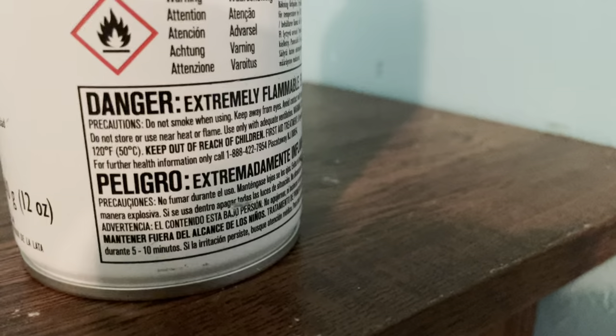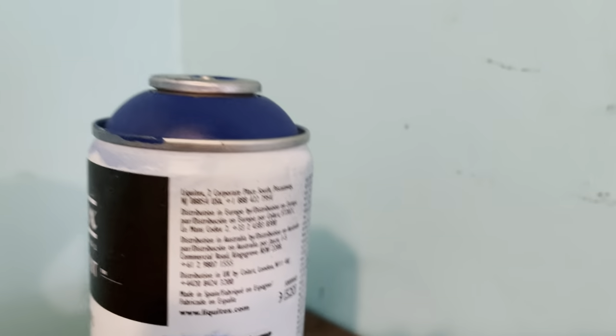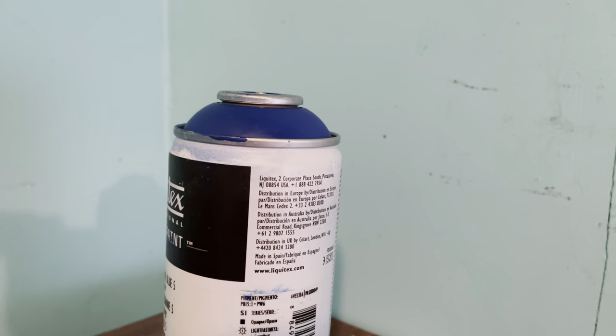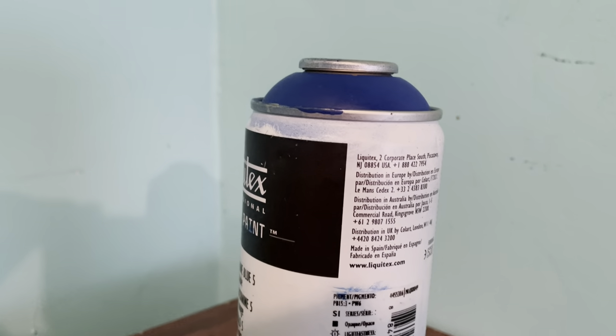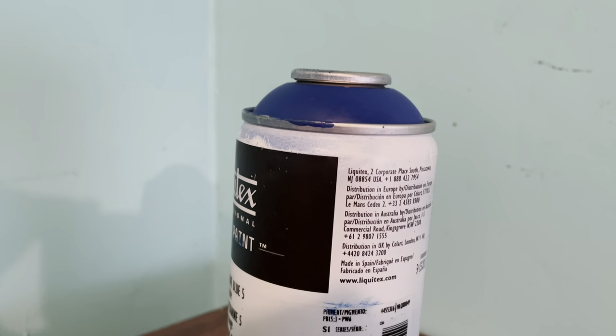Don't forget, this stuff is extremely flammable, and like any spray paint, the can can literally explode if you leave it out in the sun on a hot day. That notwithstanding, used properly, Liquitex spray paint could be the best spray paint out there — and I say this for health and environmental considerations.